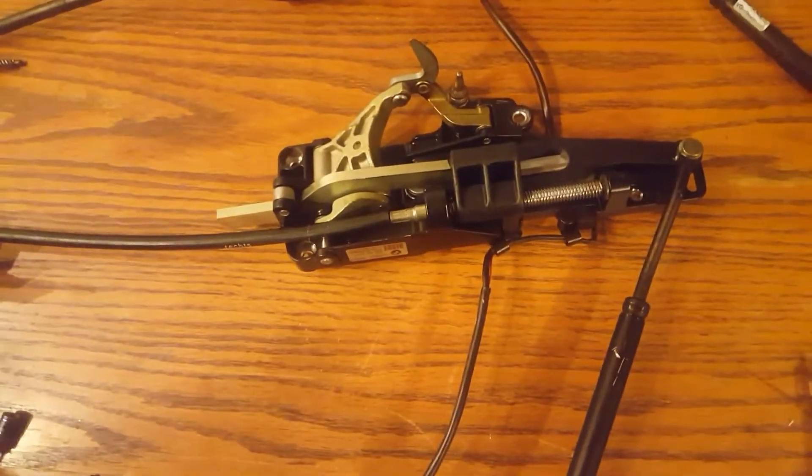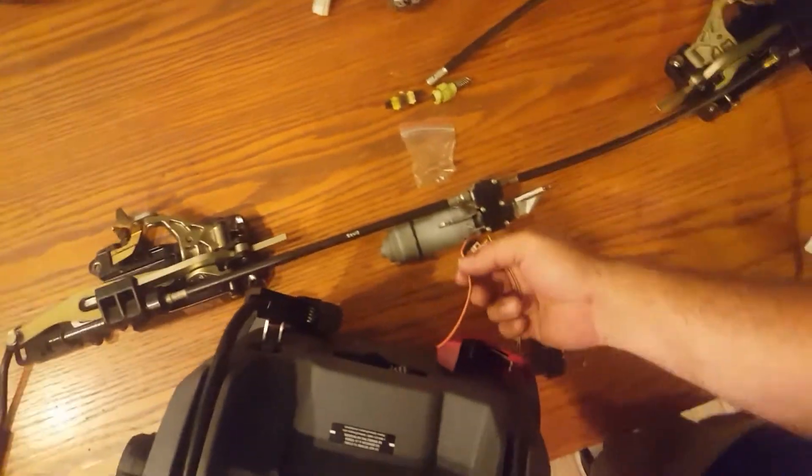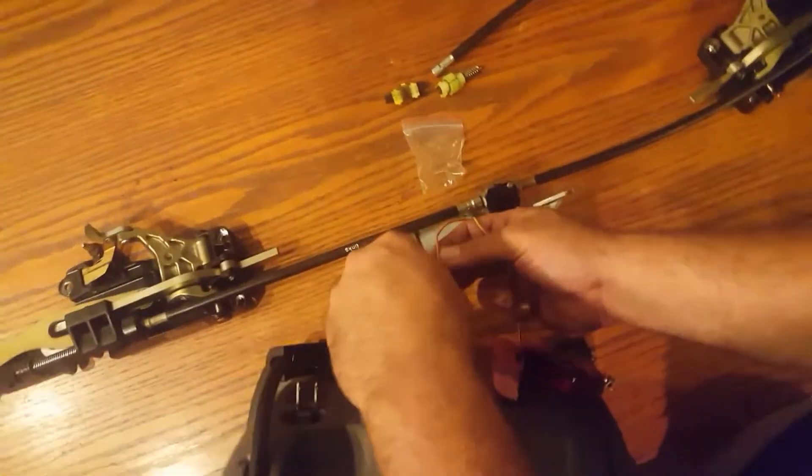So now what we've done is we've gotten a new latch for the right-hand side and a new latch for the left-hand side, and this motor here has the new gears already installed. So I'm going to go ahead and try and operate them for you.